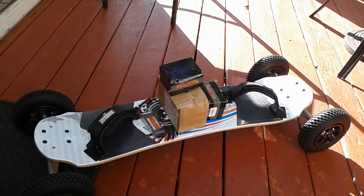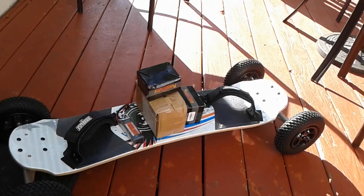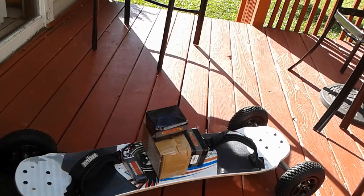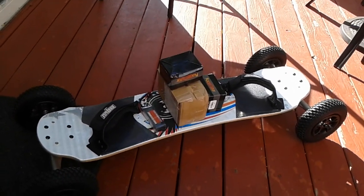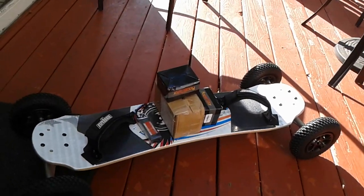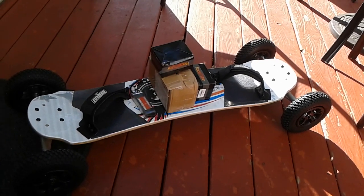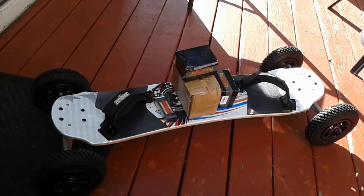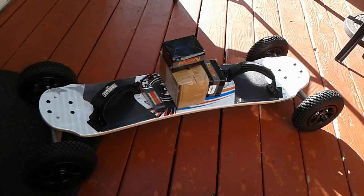Thanks for watching — please don't forget to leave a like and subscribe to my channel, and go follow me on Instagram. If you have a 3D printer and you're willing to print and ship something to my house, please contact me via Instagram — I'll be willing to pay you around $10. Good luck with your electric mountain board, and always remember to wear a helmet. Thanks for watching!